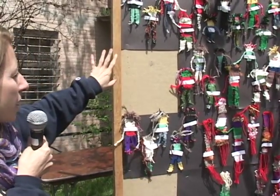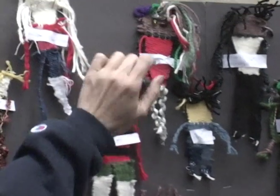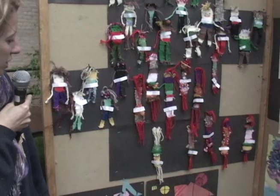Some of them made the woven figures look like themselves, and some did more fantasy-like people. The first graders just did free form weaving, and they could embellish that with beads if they wanted to.